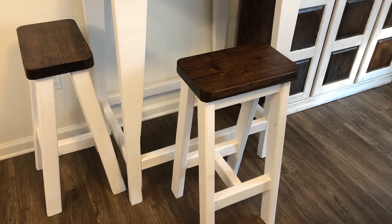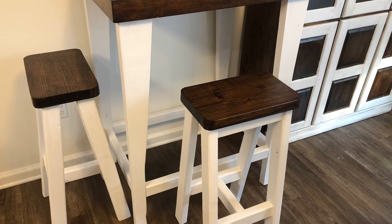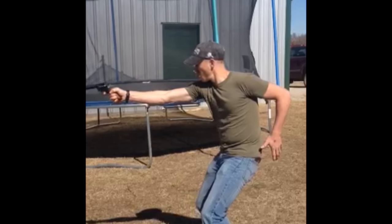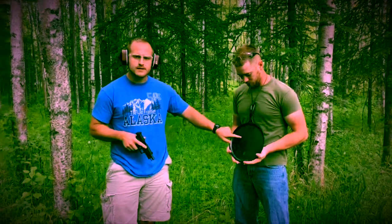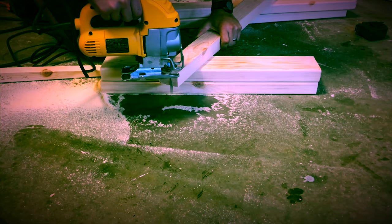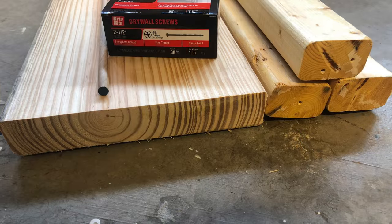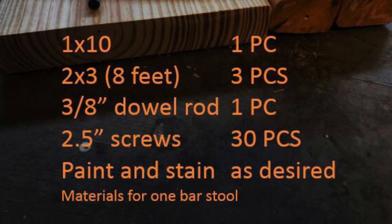If you're looking for an easy barstool tutorial, you're in the right place. This design is very affordable and easy to build. Let's take a quick look at the materials you're going to need for this project. Depending on how many you want to build, it'll cost about $10 each.